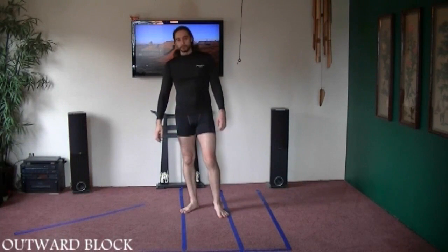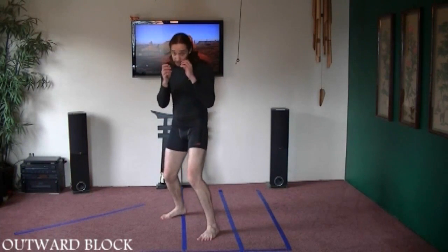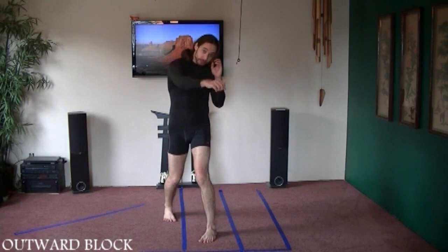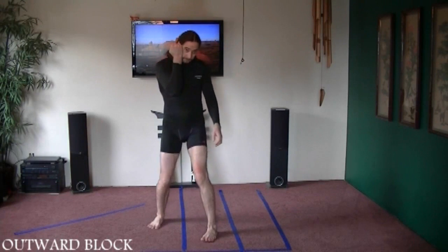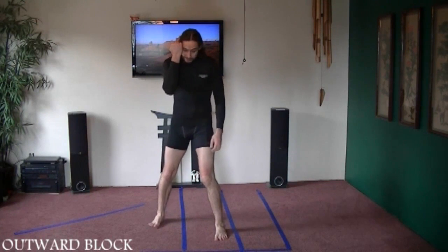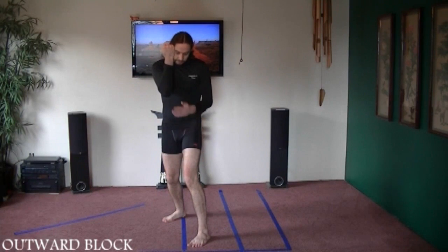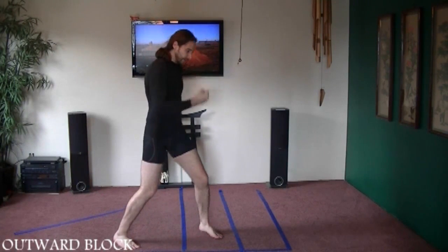The next one we're going to do is an outward block. There's two ways to do this one. We're going to start with just the outward block. We're going to pretend maybe we punched, maybe our hand is over here for some reason. We're just going to come across and block straight out. This is going to end right by the side of my face — I don't want to be way out here, there's no reason to do this. Right here, keep my elbow down, keep my arm as straight up and down as I can.